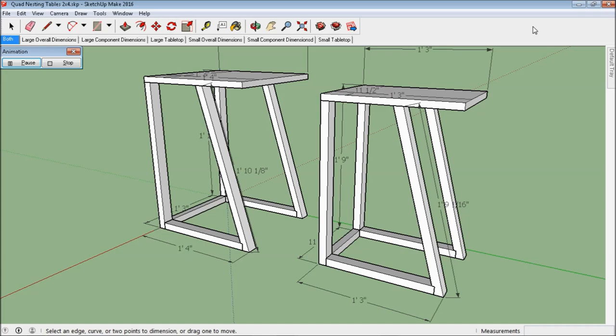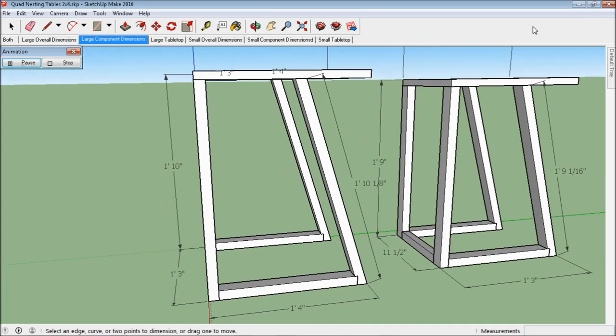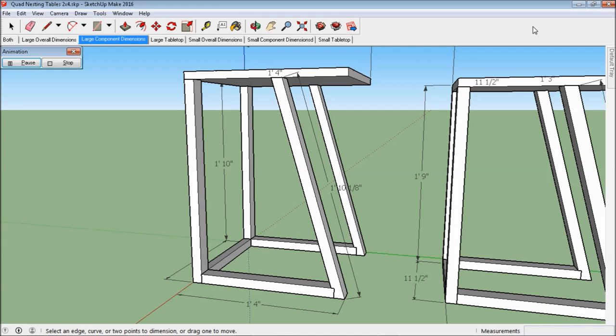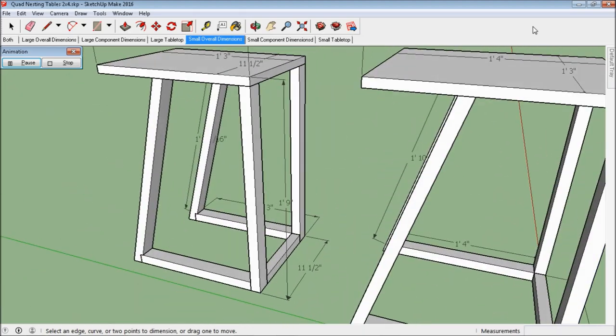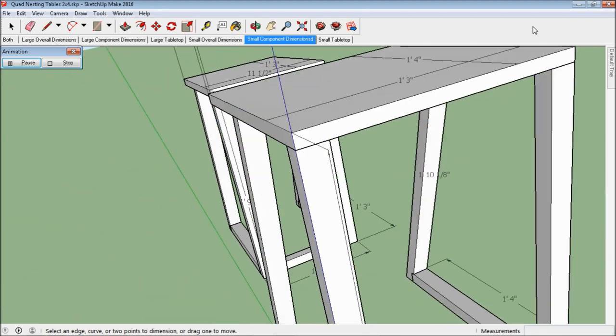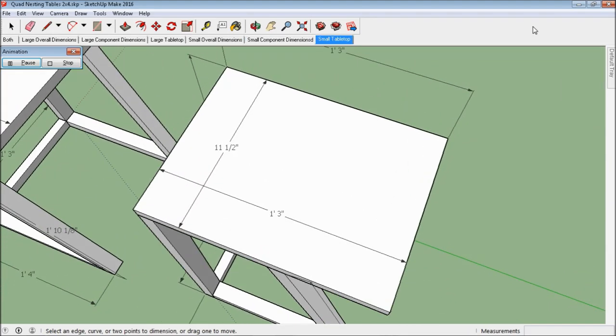Alright, so here's the SketchUp diagram that I drew for my submission. It's just a set of quad nesting tables. One is bigger than the other, the other one nests nicely underneath it, and it should be a pretty fun build.